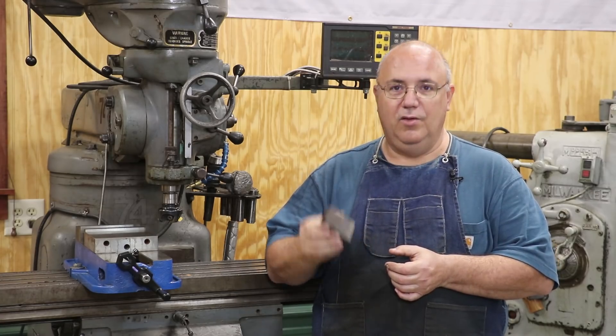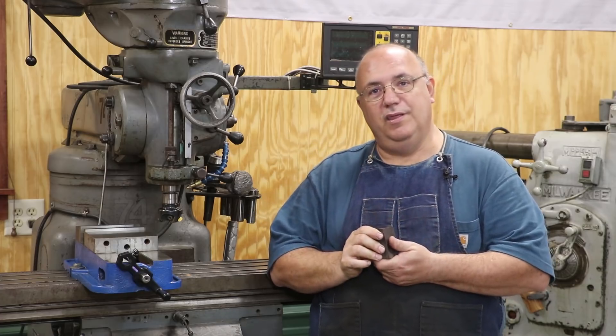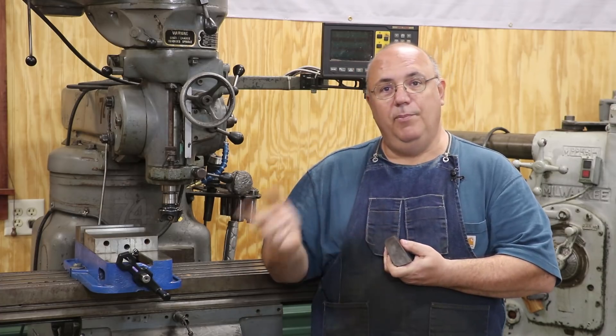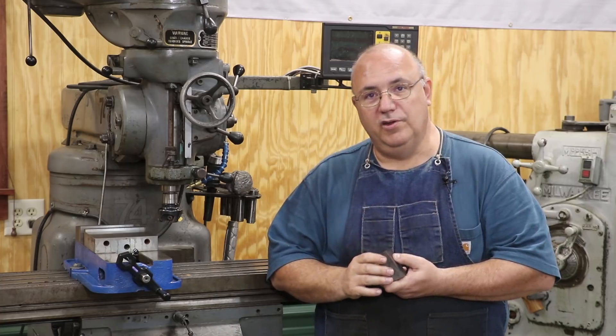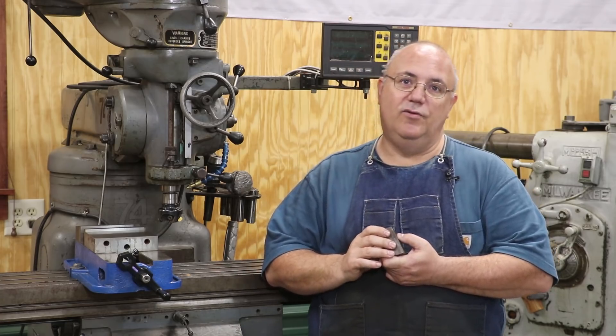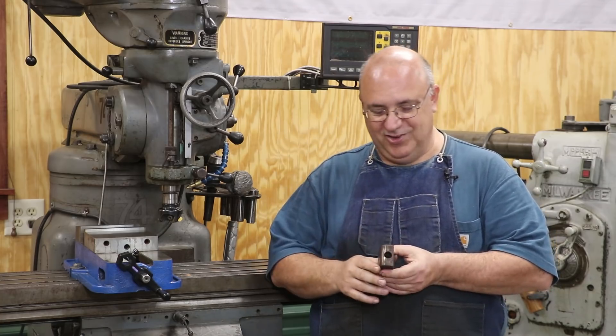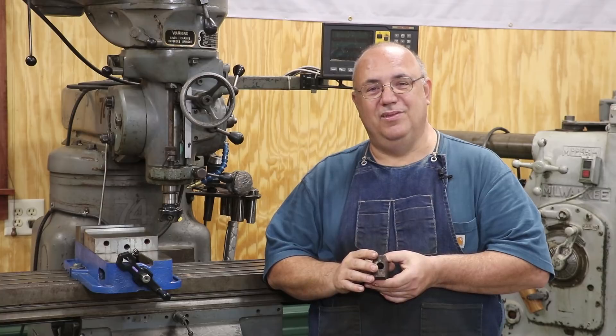A little while ago we had a little issue with this wedge and the bearing on one of the connecting rods. I've already started the project — we did a part one on this, and this is going to be part two. We're going to finish it up. If you haven't already, I would suggest you go back and take a look at the first part. If you have already seen it, continue on and we're going to finish making this piece up in this episode.